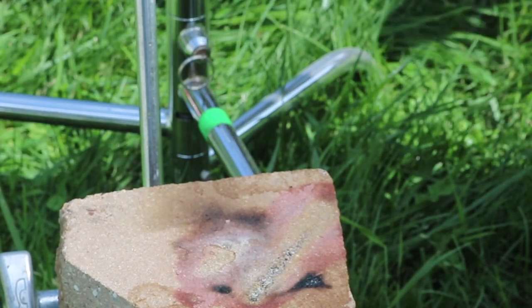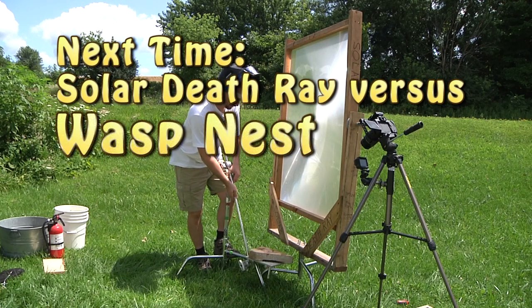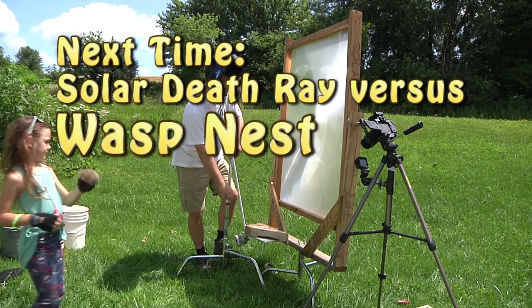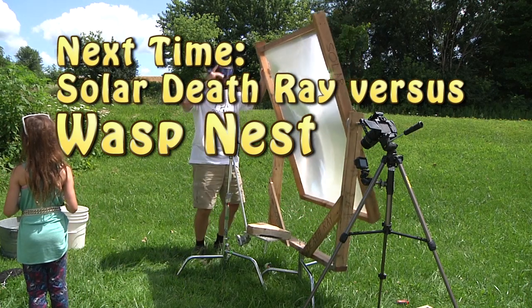Cool. What's the next thing we want for the solar death ray? Wasp nest. Awesome. Okay, let me refocus this thing. That was awesome. That was. Eww.